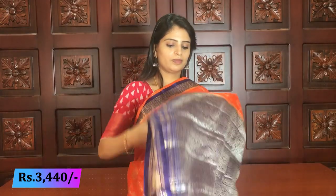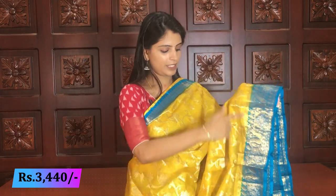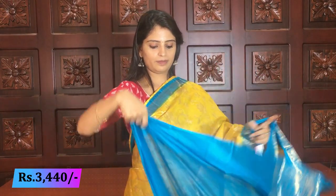Next — orange and blue. Previously the body was blue; now the body is orange — complete same style, no difference anywhere. Pallu — blue pallu. Blouse — blue plain blouse. Next color — yellow with blue, lemon yellow with blue combination — very beautiful. Same style, complete creepers on body. Pallu — blue with silver weaving style. Blouse — blue plain blouse. Price: 3440.